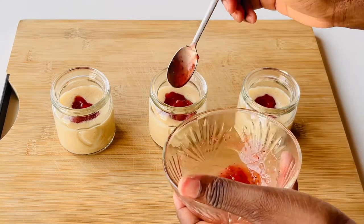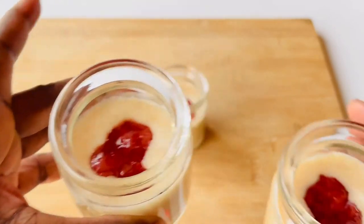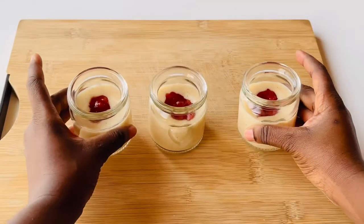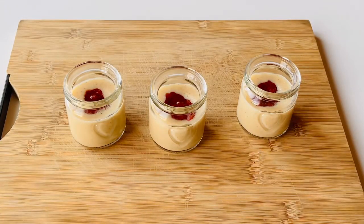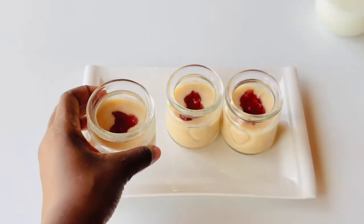This is absolutely delicious. I think it looks amazing as well. I put them in the fridge for a bit so that I can show you how the consistency has changed — you can see that it's much thicker, and this is what you want it to be.